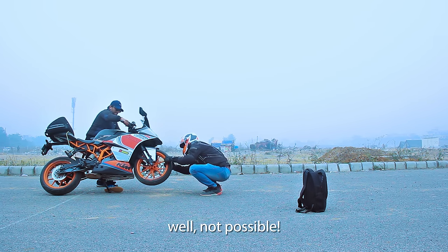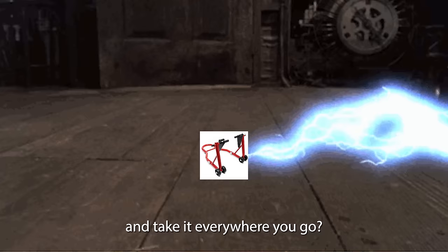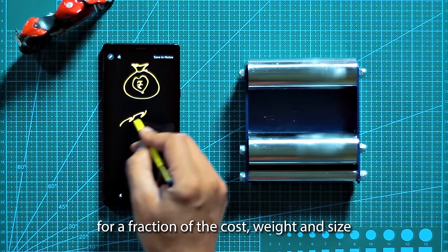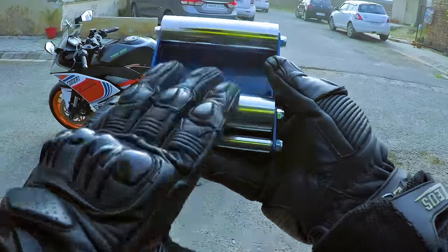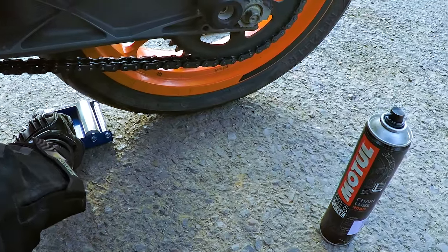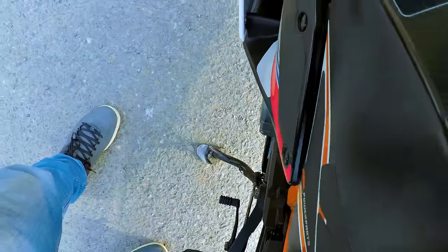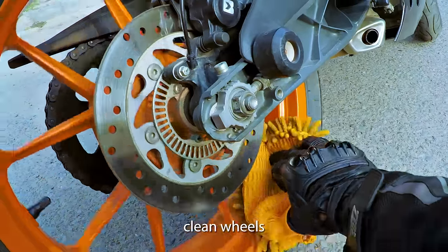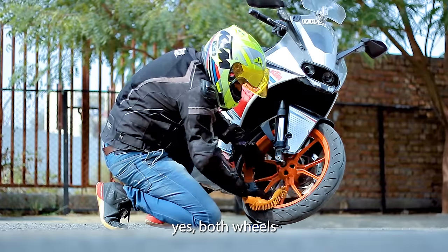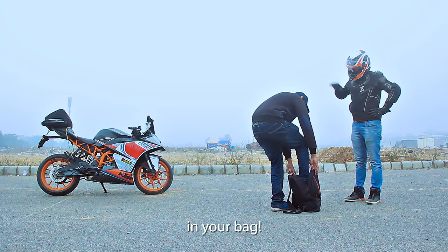What if you could shrink your paddock stance and take it everywhere you go for a fraction of the cost, weight, and size? You get this easy-to-carry device — introducing G Roller. It can help you loop chain, find punctures, clean wheels — yes, both wheels. So keep this G Roller in your bag.